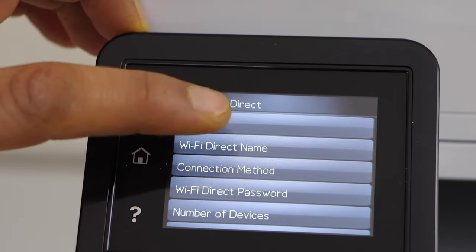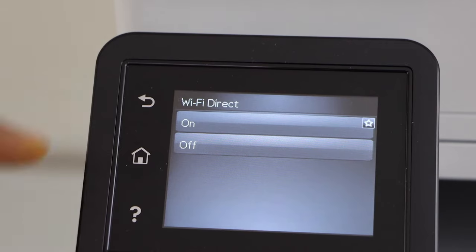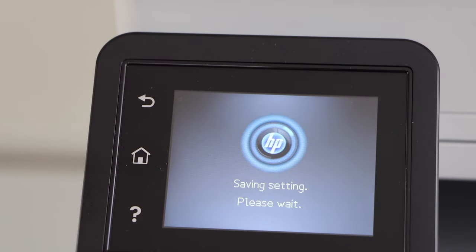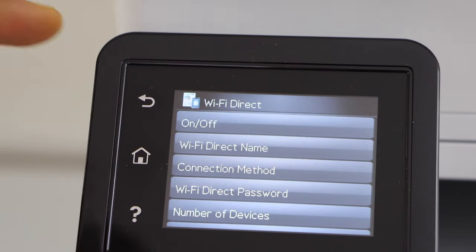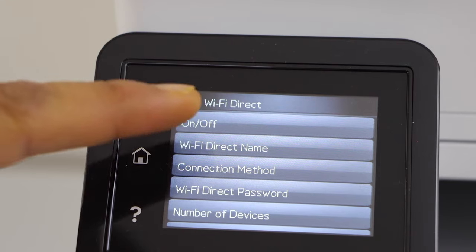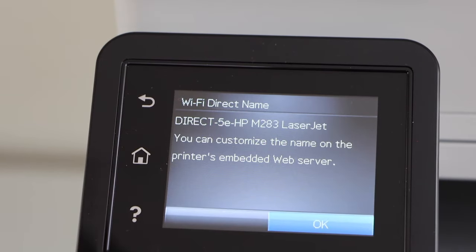Before using it, we have to activate it, so click on the On/Off toggle to switch on Wi-Fi Direct. Wi-Fi Direct is now active. The next step is to know the name of your printer, so click on the Wi-Fi Direct Name option.